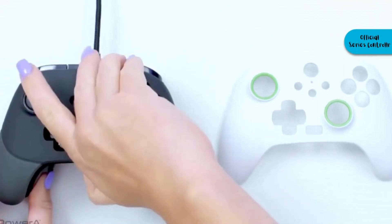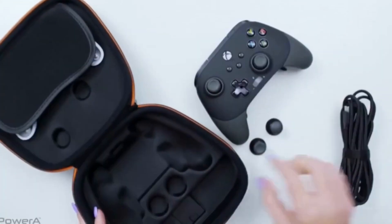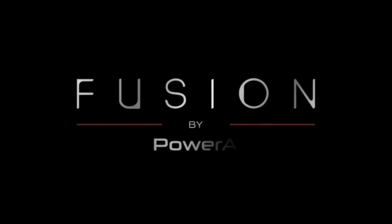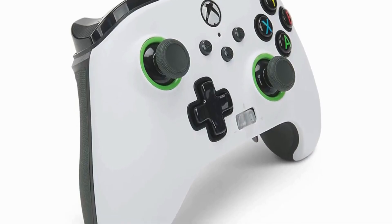Despite the minor cable niggle, this controller has remappable back buttons, which are the big selling points of more expensive controllers. In games like Fortnite and COD, where the ability to jump with a back button while aiming with the right stick means the difference between winning and losing a gunfight, back buttons have a huge advantage.